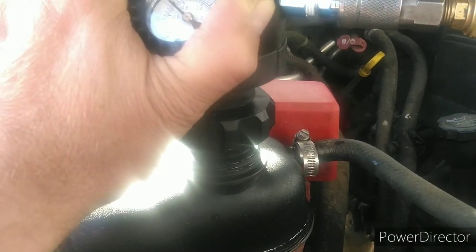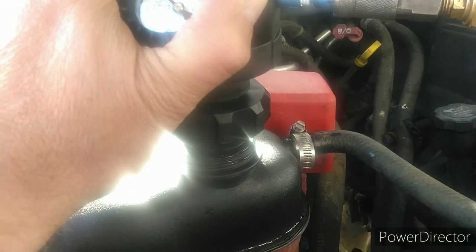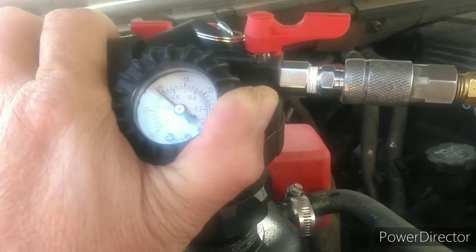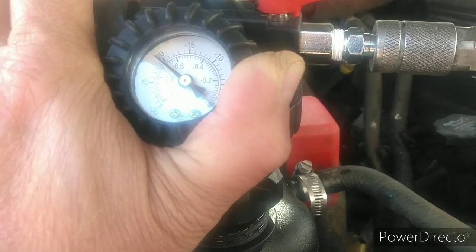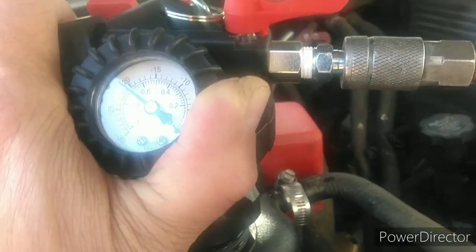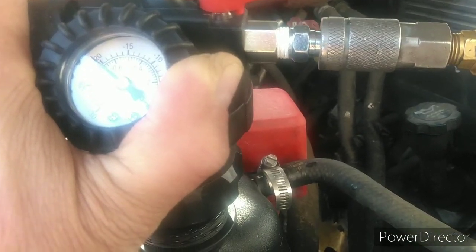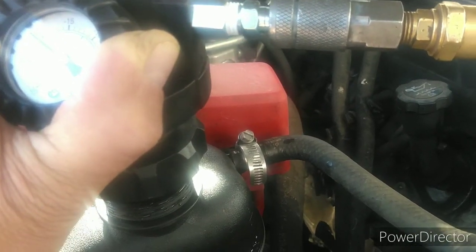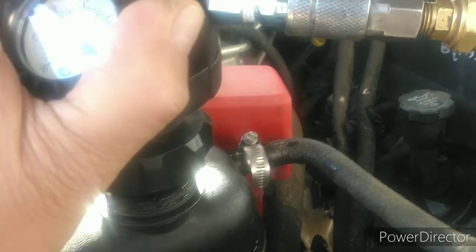We're just giving her a little longer. We can feel when the air pockets move — the needle will jump up at least five inches of mercury, just jumping. I can feel it the way I've got my hand, I can feel it down through.